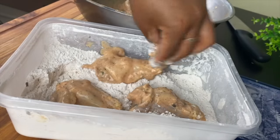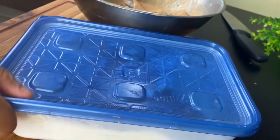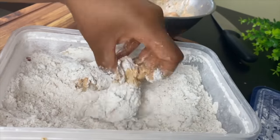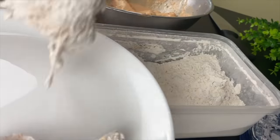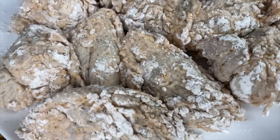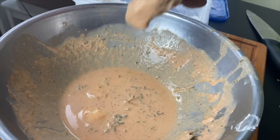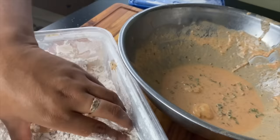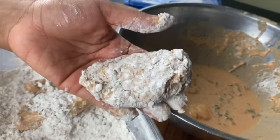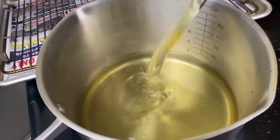I do the rest of my chicken the same way — adding it to my flour, shaking to coat, and then putting it on my plate to rest. I allow my chicken to sit for about 10 to 15 minutes so that the coating will become moist and stick to the batter. If you'd like extra crunchy coated chicken, after it sits, dip it back into your buttermilk and then toss it back into the flour again. Fill up whatever you're frying in with canola oil or vegetable oil and allow it to come up to about 350 degrees — I test mine with a chopstick.